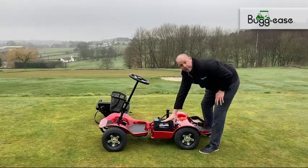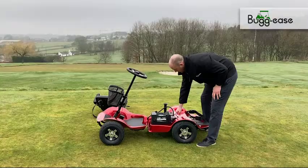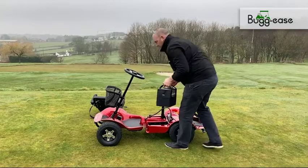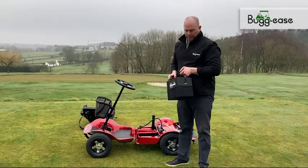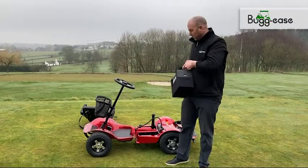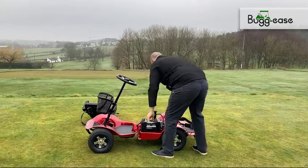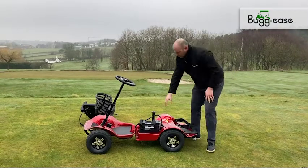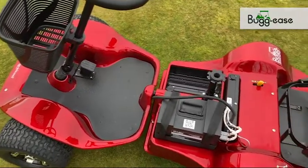Moving on to here — this is the battery, a 50Ah lithium battery connected to our control housing. But more importantly, what the battery allows you to do is take it away with you, take it into the house and charge it up. The charging point on the battery is at the front, so it doesn't have to remain with the buggy to actually charge up. One of the real improvements is the actual control housing, which is just featured here — everything's nice and aligned and waterproof.